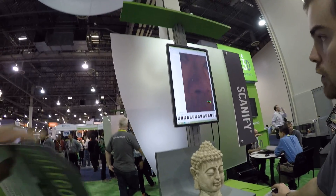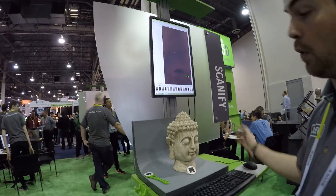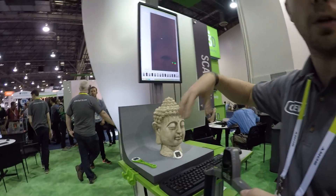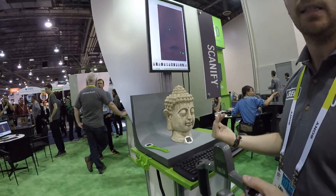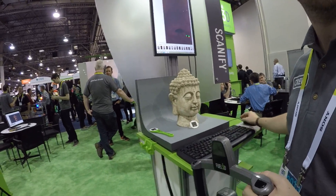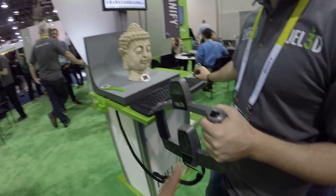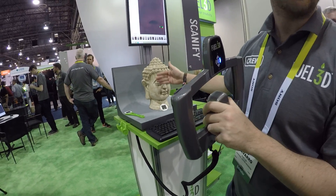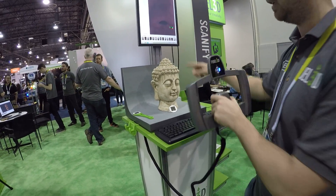That only captures 180 degrees, so if you want to do the whole object you have to capture multiple scans all around the object and assemble them together. They provide the software that does that assembly. This unit is meant for objects located 40 centimeters away, so it covers an area of about A4 — roughly the size of a sheet of paper.